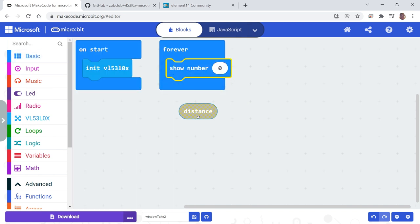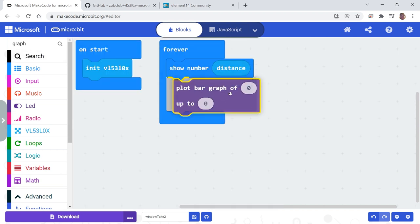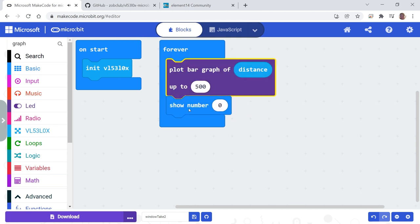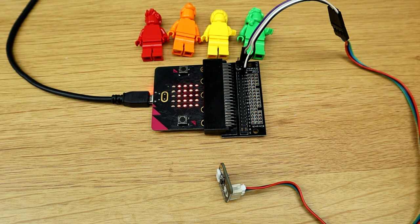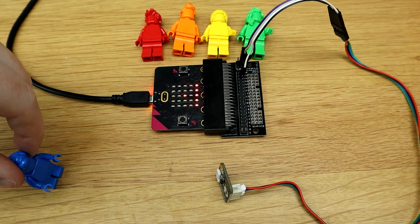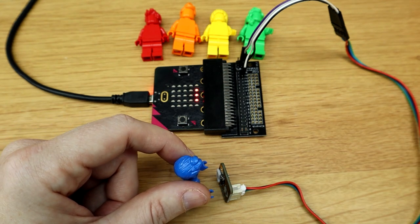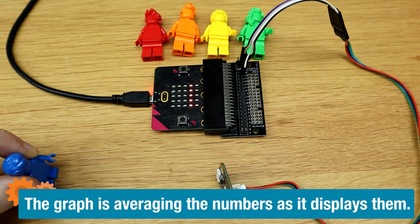For now let's just show the number distance — that will keep showing it on the micro:bit. The problem with that is it scrolls a lot, so I think it might be better to graph it. Let's graph the distance out of 500 — I think this is in millimetres, so let's give ourselves 500 millimetres to play with and see what happens. Right now it's looking at my keyboard about 50 centimetres away. I'm going to bring the blue figure into its view — you'll see the lights going down. If I get closer it never quite gets to zero, it gets pretty close. And it's also pretty fast, which is awesome.